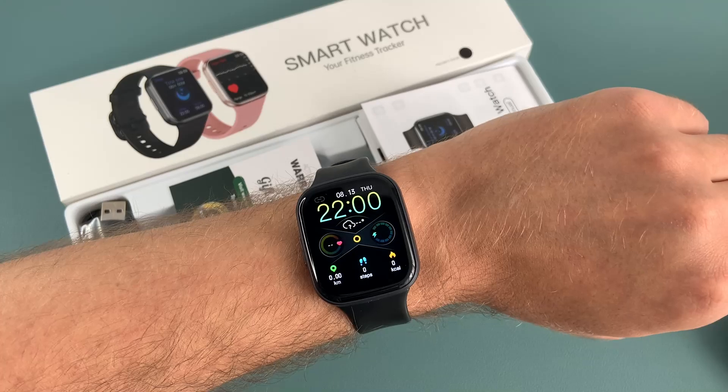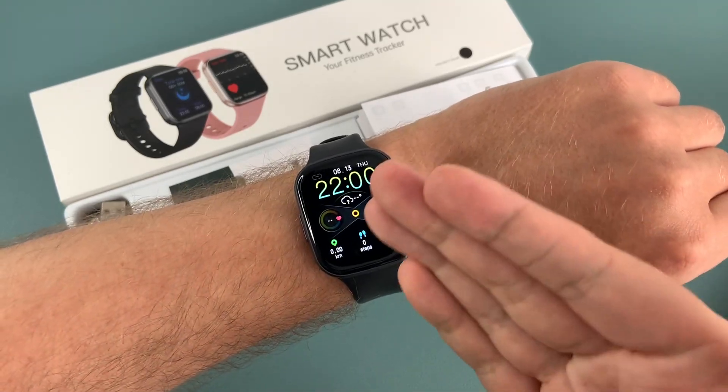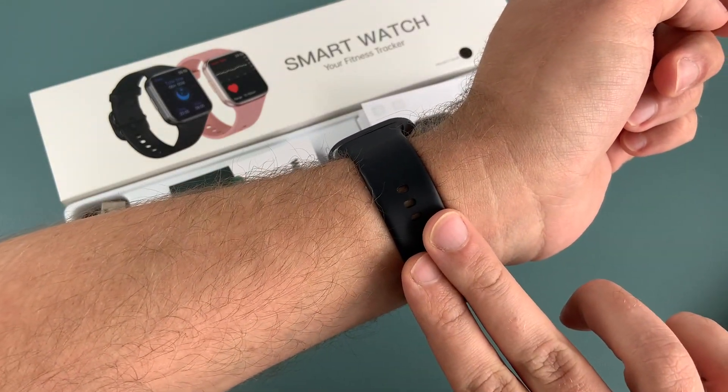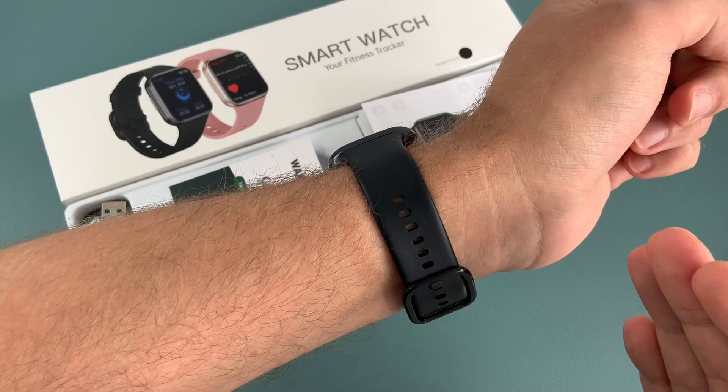First thing first, let's talk about the design of the watch. It looks sleek and modern and it's very lightweight. The strap is made of high quality materials and it feels very comfortable on the wrist.